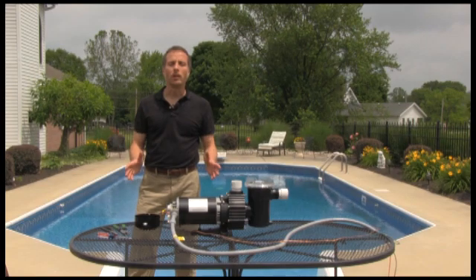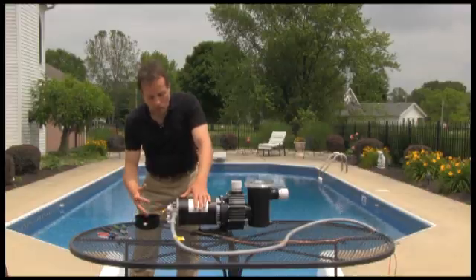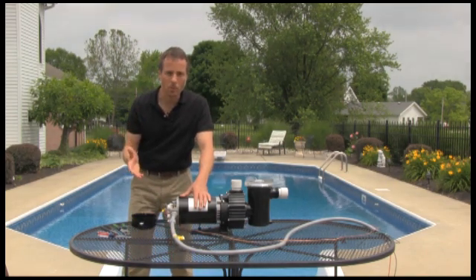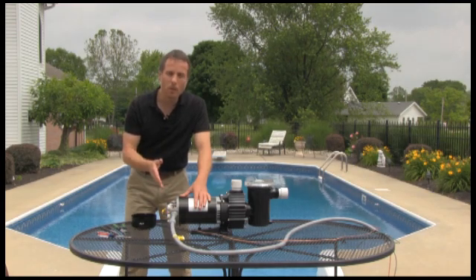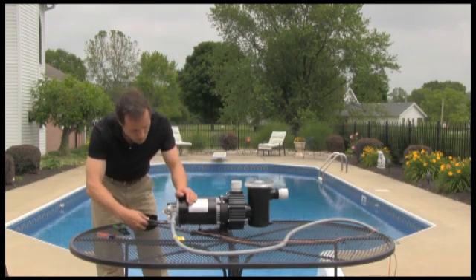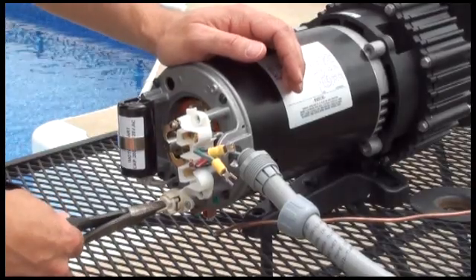Now we're going to talk about the electrical part of the installation. I've removed the end cover — there were two screws on this side of the pump and one screw on this side. It's important to understand the electrical source for your swimming pool pump, whether you have 240 volts or 120 volts. The pump comes factory set at a 240 volt setting. If your source is 120 volts, you're going to have to change the selector switch. That's done with a pair of pliers — down here is the switch. You pull the switch out and twist it to the 120 volt setting and push it back in.